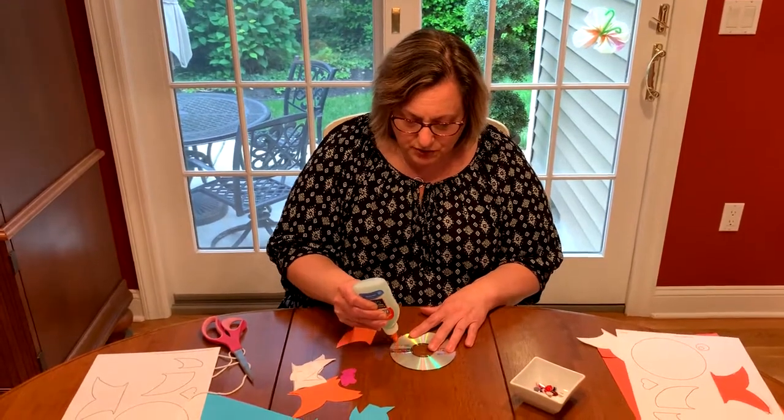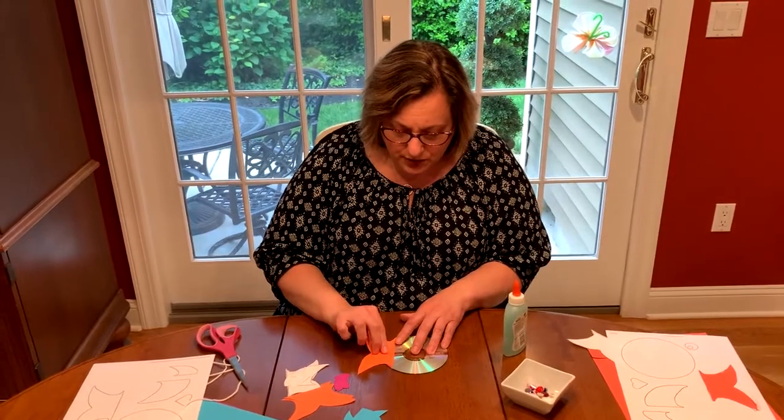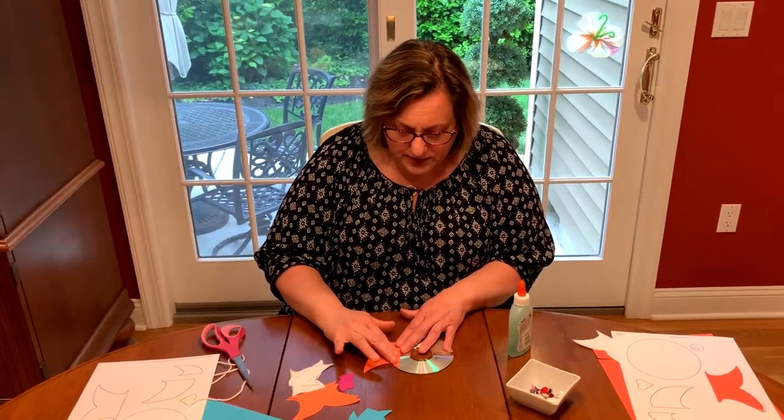So just put a little bit of glue — not too much — and glue your tail right onto the back and press it down.